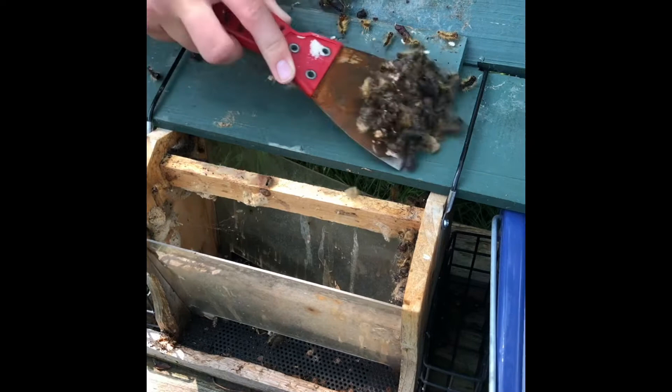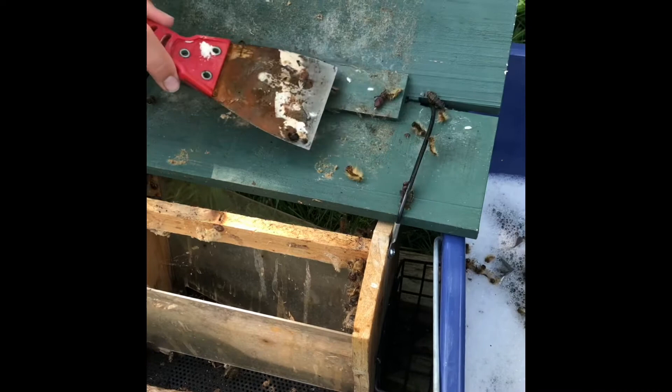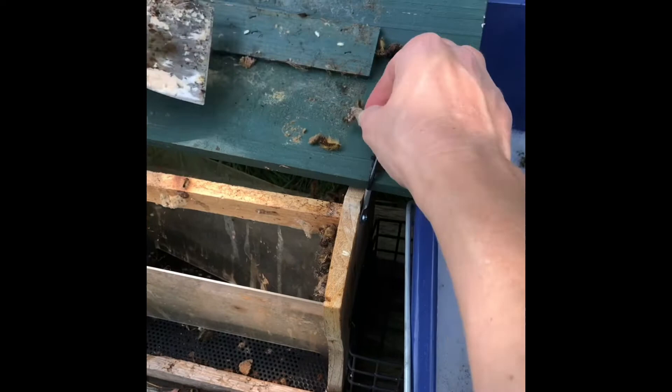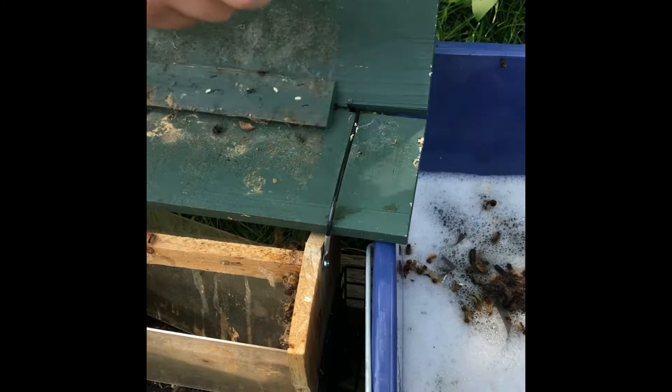He's going to dump all of these because the one important thing with gypsy moths is they're looking for little dark places to hide, form their cocoons, and just go through their life cycle. That's what's happening, so we want to try to get rid of as many as possible so that we don't get these back next year.